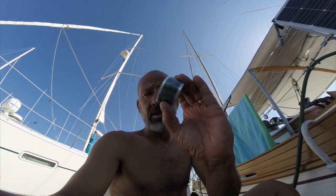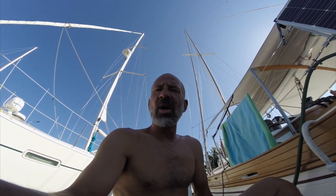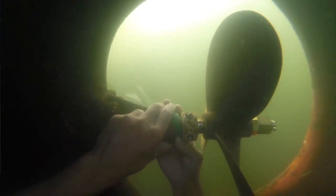Rescue tape. It's a silicone-based self-amalgamating tape, and thanks to Bill and Tracy from Hawaii, our dock neighbors down on the next dock — I happened to run into them and they recommended it. I'm going to give it a go. Hopefully it'll help at least subside some of the influx of water into the boat.